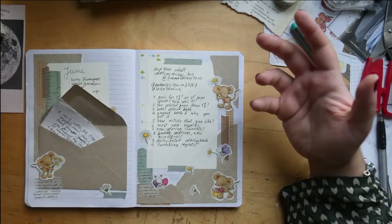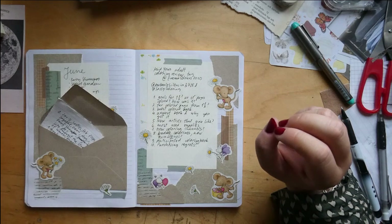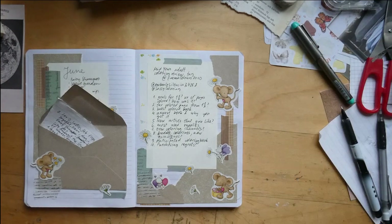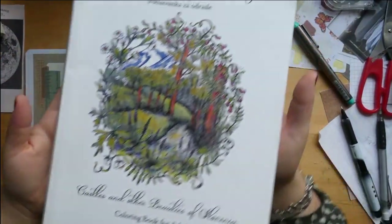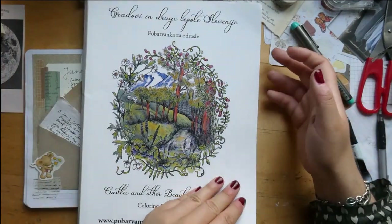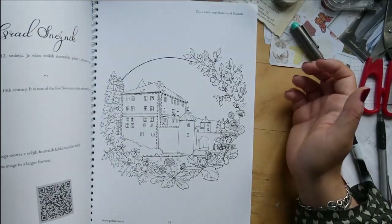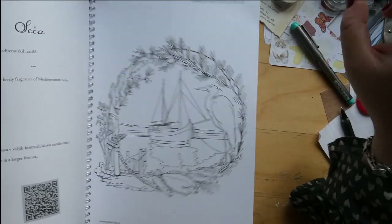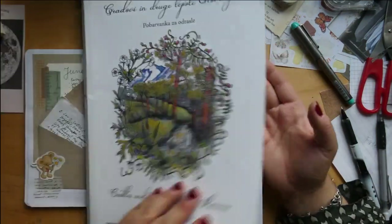Next question: what's your newest book and why did you get it? I haven't bought coloring books this year at all yet — though that may change. However, I just remembered this one arrived this year: it's Gradavin drogele på til Slovenia — so castles and other beauties of Slovenia. I know the artist so I got a copy. The paper is really good, and I'm going to enjoy coloring and learning a bit about the different places, doing some googling about each location as well.